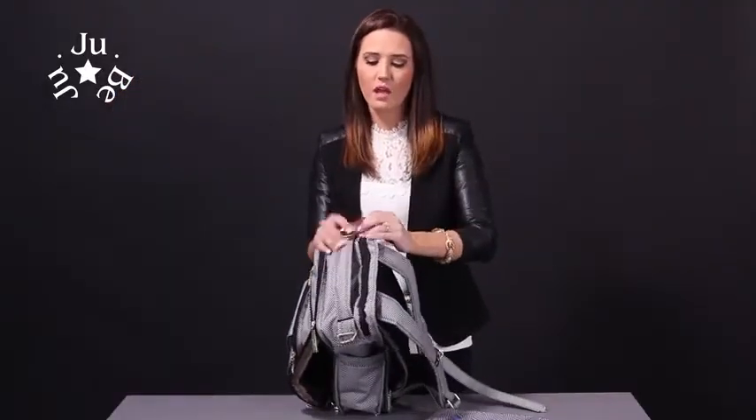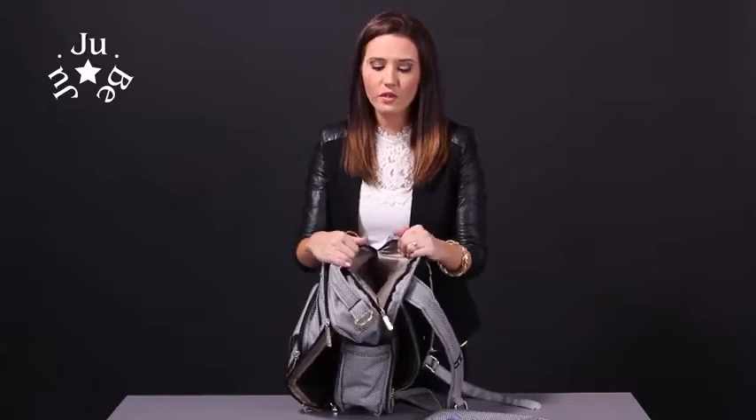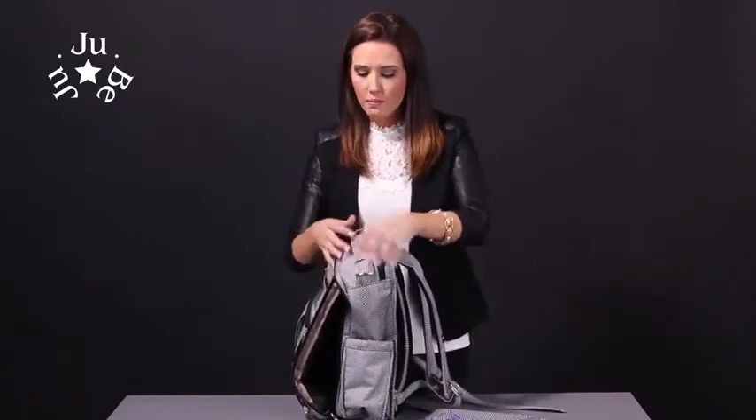On the top here we have a secret compartment — it's just a pocket on top for easy access to anything you need: snacks, wipes really fast, anything like that. So we'll go ahead and put this back. This backpack is guaranteed to get you right back.